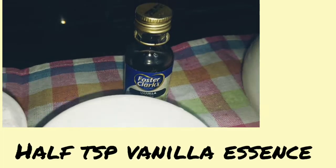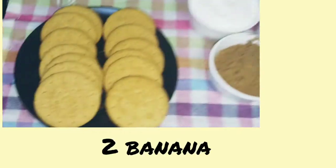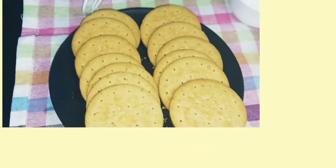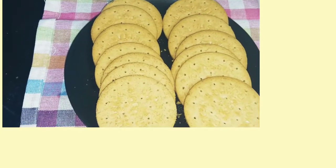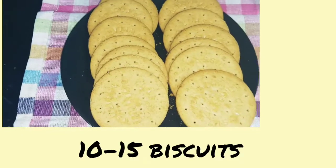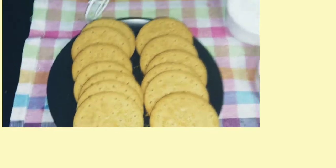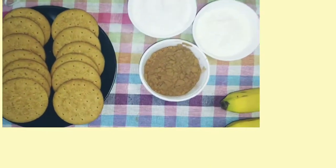We will also use half a teaspoon of vanilla essence, and I will take 2 bananas. For the biscuit, you can take any biscuit — I have a multigrain biscuit. The quantity depends on the size of your dish, but 10 to 12 biscuits are enough.